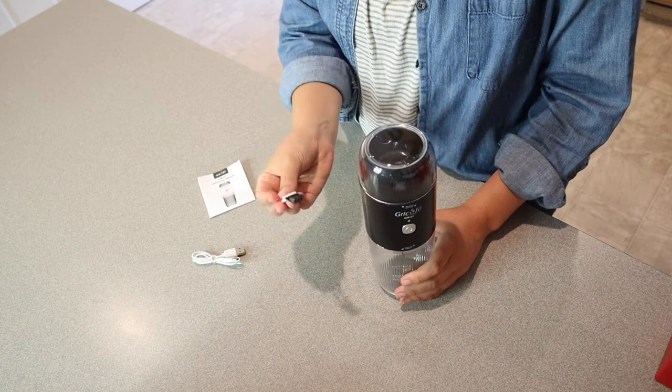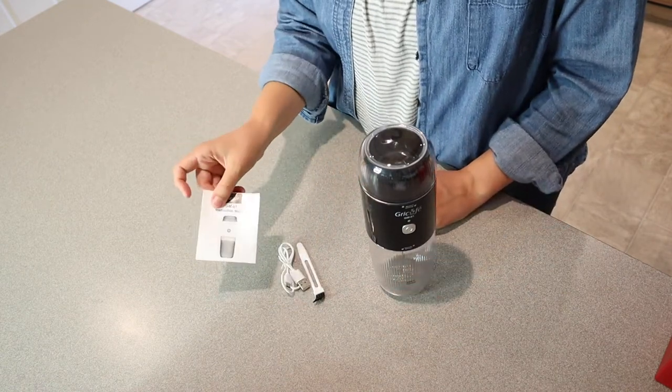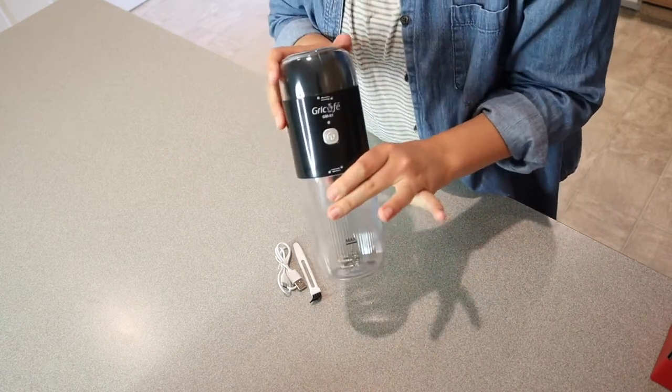We also have a little cleaning tool right here as well as our charger, and we also have a user manual. I'm going to go ahead and get this fully charged up and washed up so I can show you how I'm going to use this.